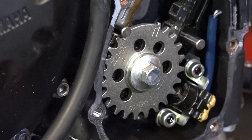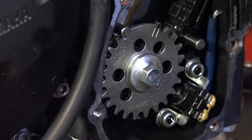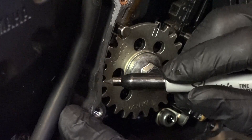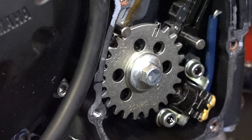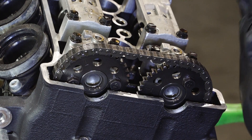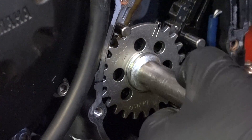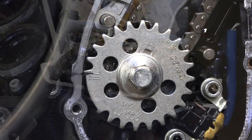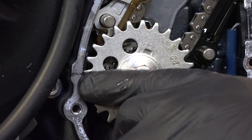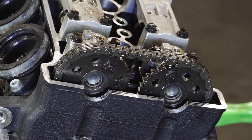Alright, we're going to bring it around to top dead center and there's two things that we're going to look for. One, this mark right here is going to line up where the crank case meets together. That little line is right there. The other thing that's going to signify it being at top dead center on the compression stroke is that the camshaft lobes are going to be facing up. So let's bring that around, turning it clockwise. That puts us at top dead center. If you'll notice, our camshaft lobes here and here are both pointing up, little eyes in line with the head. Top dead center — intake and exhaust.